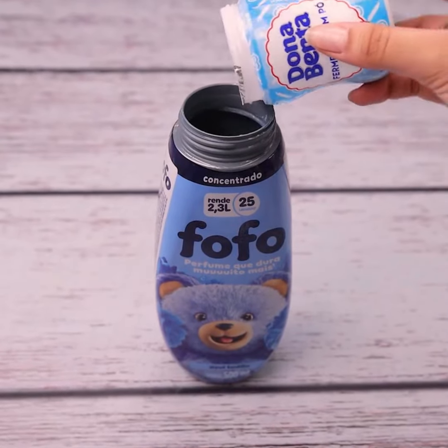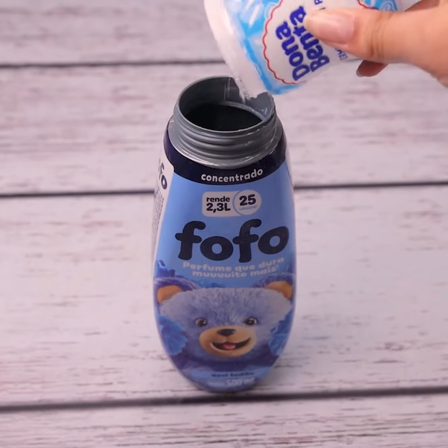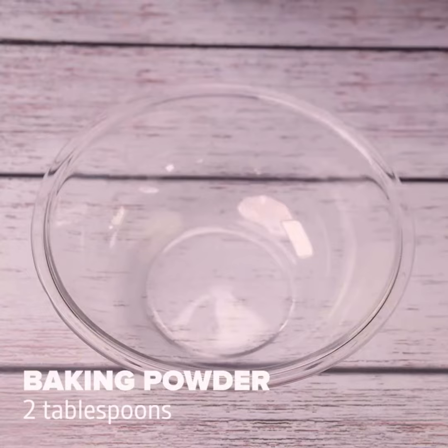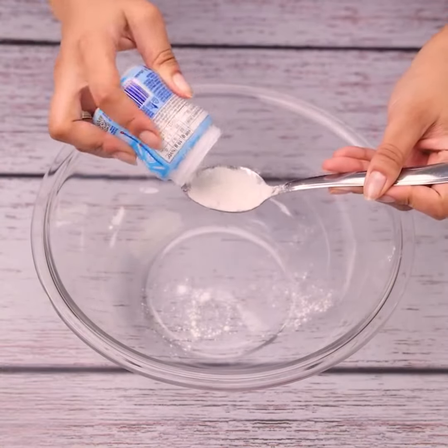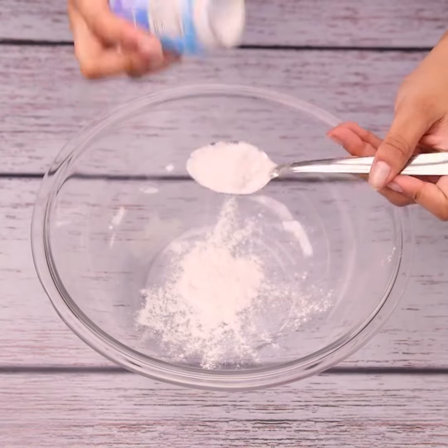Mix baking powder with softener, and this result will surprise you. For today's tip we will need baking powder — let's insert 2 tablespoons into a bowl. After I started doing this, I confess that I was surprised.